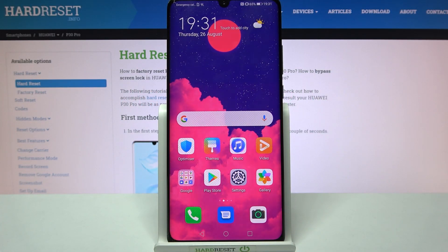Hi! In front of me is the Huawei P30 Pro, and today I would like to show you how you can use one-handed mode on this device.